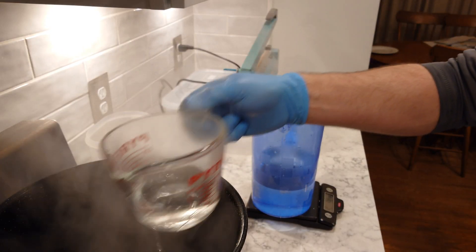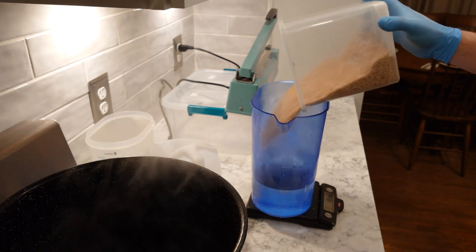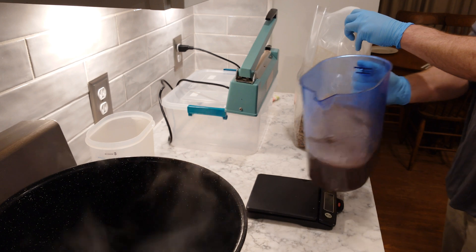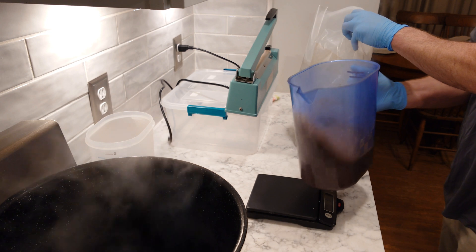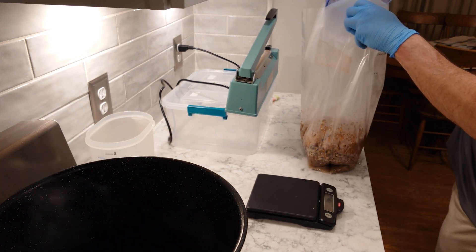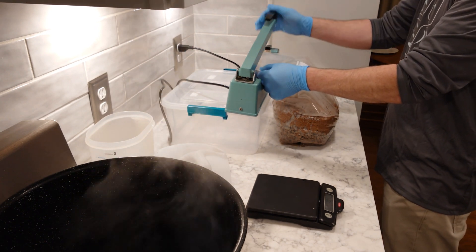I'm just weighing out my three pounds of water first and then going to add my eight ounces of wheat bran to that, just kind of mix it up and make a slurry. That's the easiest way I've found to add bran to my fuel pellets — this way it keeps all those little bits of bran from sticking to the inside surface of your bag. All you have to do is impulse seal and they're ready to go in the cooler.